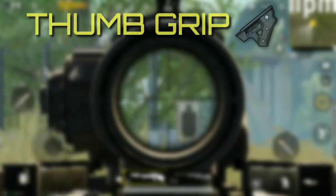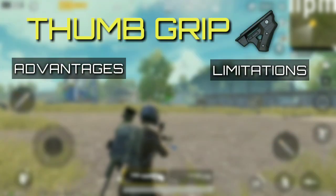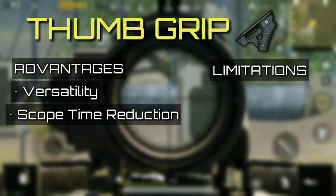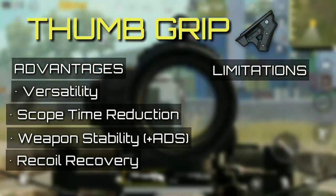Second spot is secured by thumb grip. Many players vouch for vertical grip to be better than thumb grip; however, thumb grip secures this position for its versatility. The winning functionality is that it reduces the time taken to open a scope. Moreover, it aids weapon stability, with improved ADS and good recoil recovery.